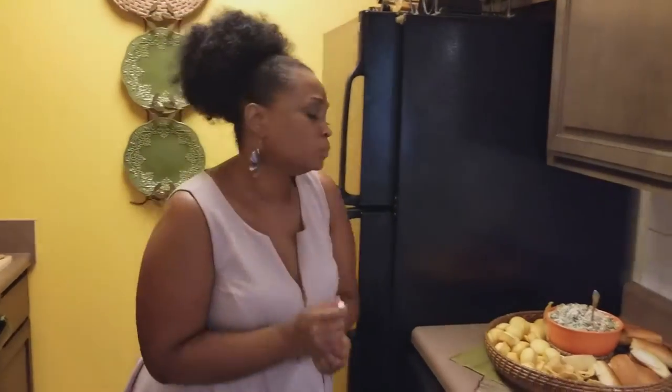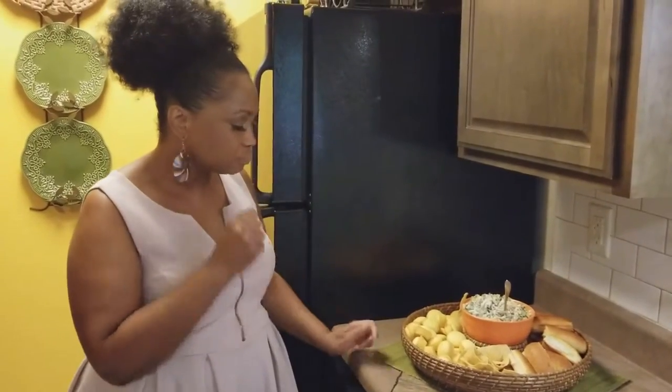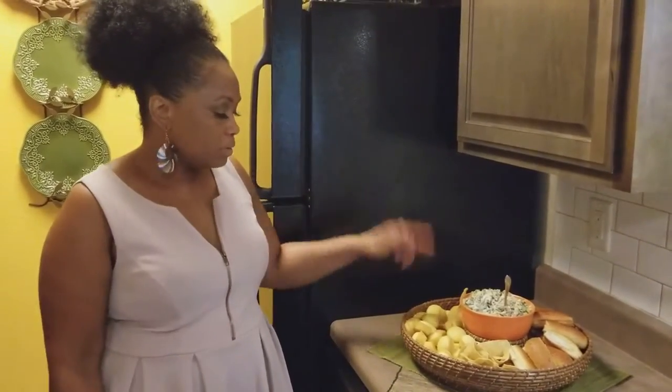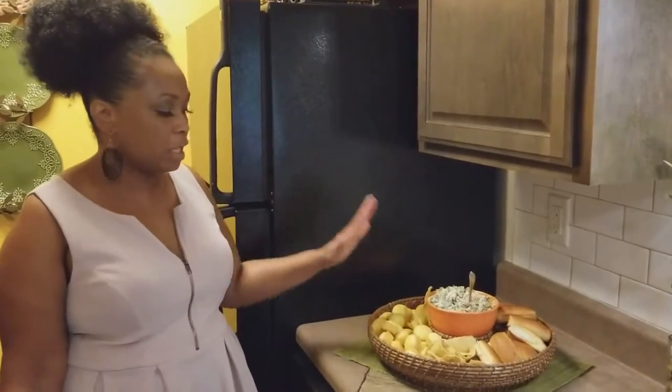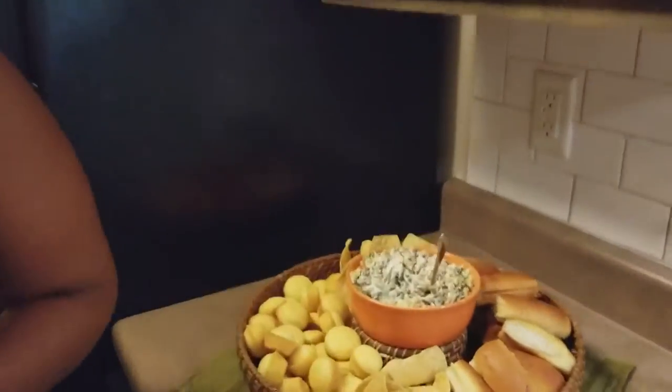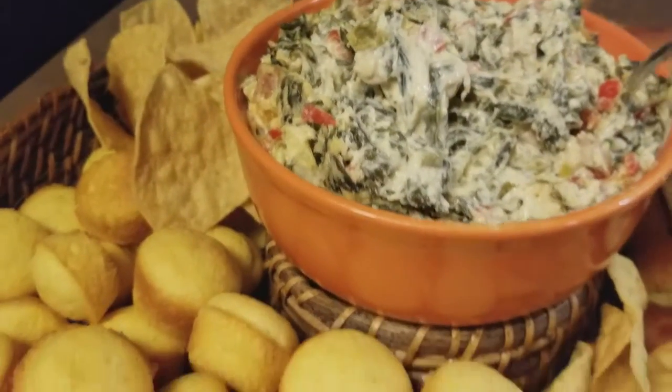Oh my God! Next time you have some friends coming over, make this collard green dip. This would also be a great way to use leftovers — let's say you make collard greens for dinner tonight and you've got a little leftover the next day. This would be a perfect way to use those extra collard greens. So let's see how our collard greens are doing over here.